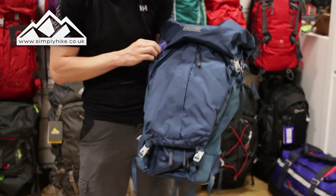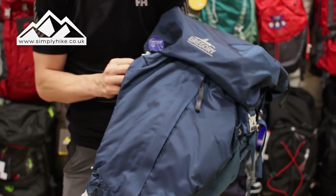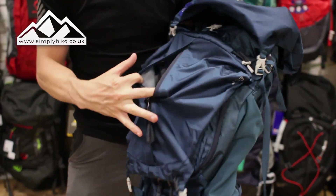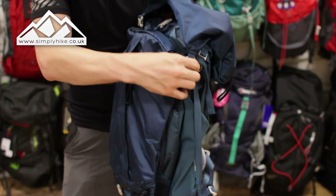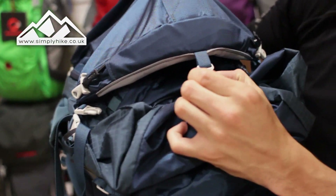What I will show you first is the actual front pockets. So let me just unhook this — obviously on the front here, as you will see, you do have just a general little pocket on there. It's going to be nice and spacious for grab-and-go items like your GPS or your map.